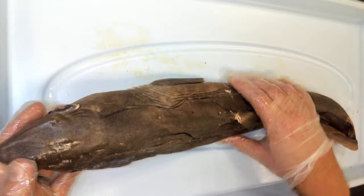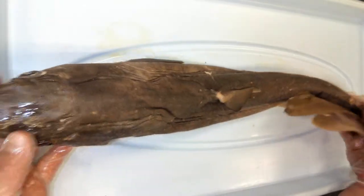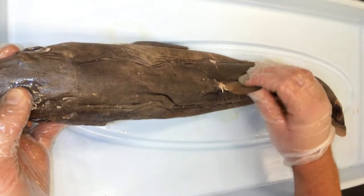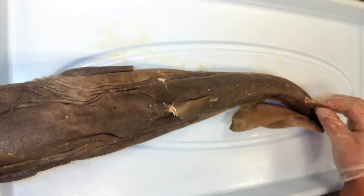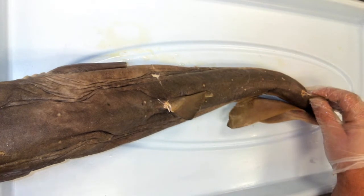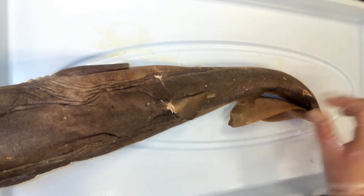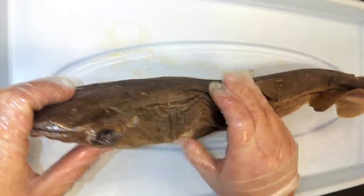What I want to do today is go over all the external structures of this shark, starting with its fins. This shark has about seven fins. It has two dorsal fins — that means on top of its body — so it has an anterior dorsal fin and a posterior dorsal fin.